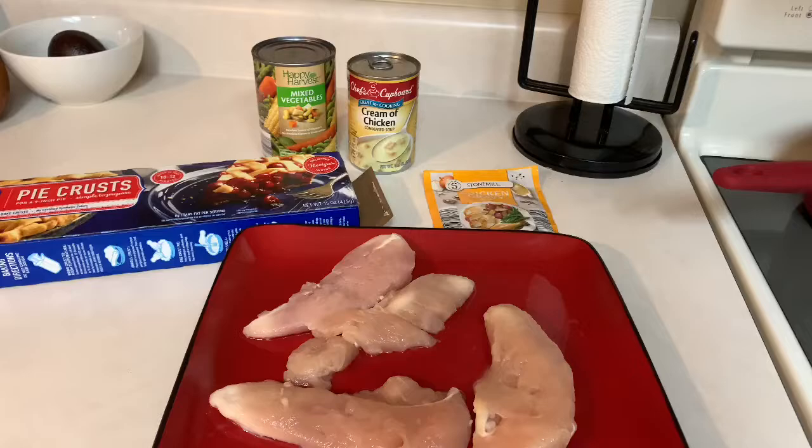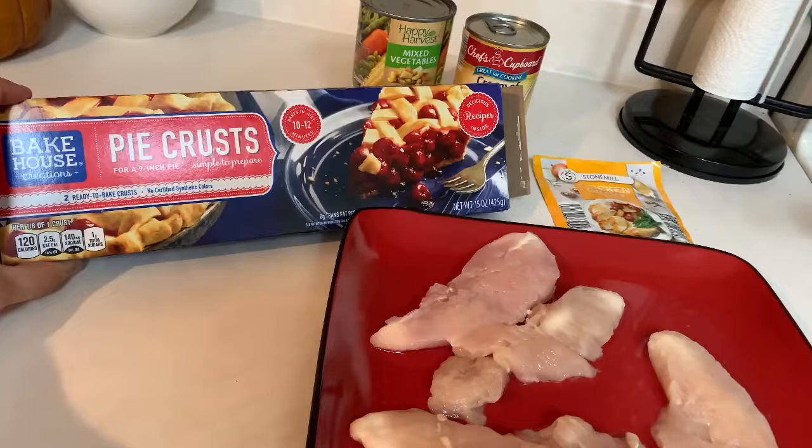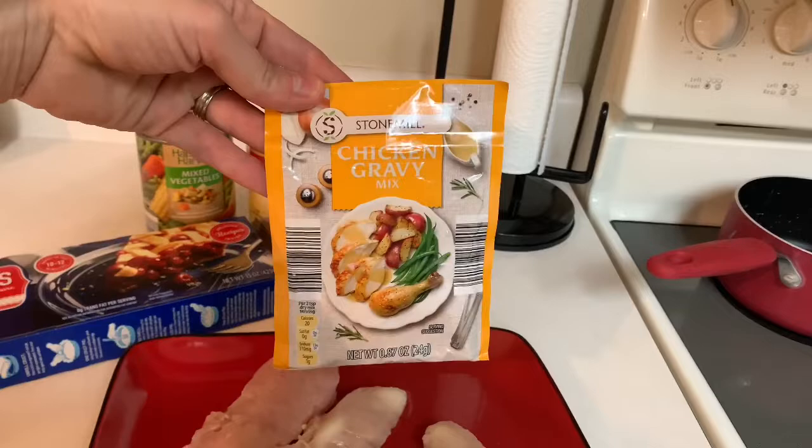All you are going to need for this recipe is a package of ready-made pie crust, a can of mixed vegetables, a can of cream of chicken soup, and a package of chicken gravy.